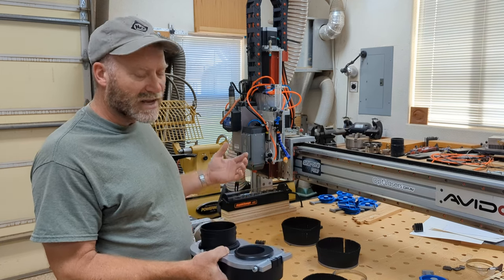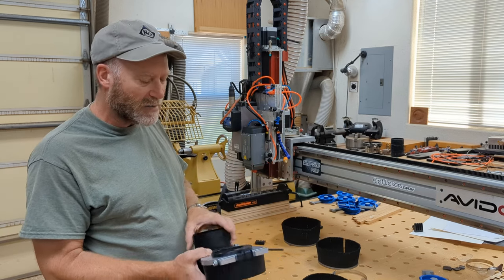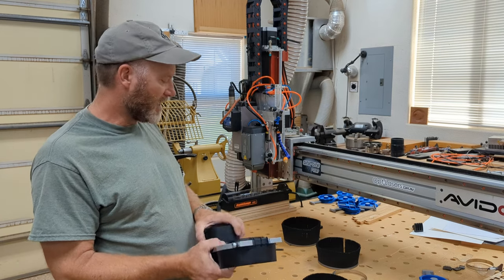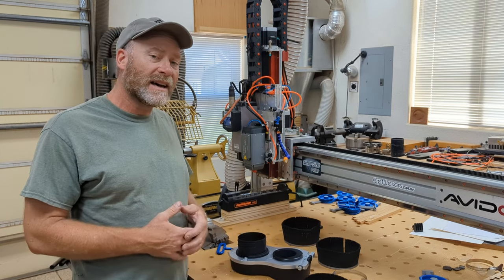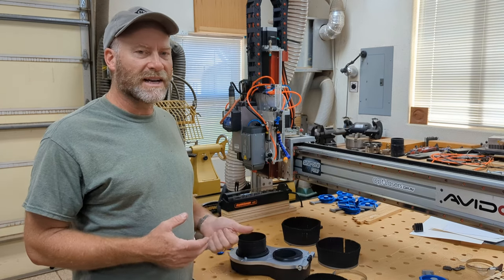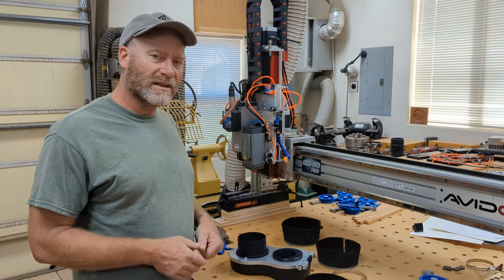I used to have a separate hose that I had to drag around my CNC to clean up peripheral dust, but now you can just use the one you have on your machine. So let's get this installed and see what it looks like. Then I want to do a test with my big slab slayer bit — that's kind of my worst-case dust-generating bit — and that'll give us a good idea of how well this really sucks up all the dust.